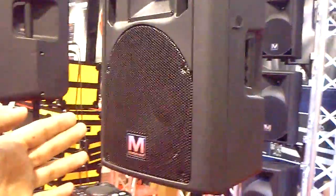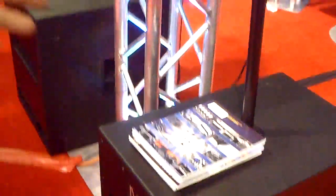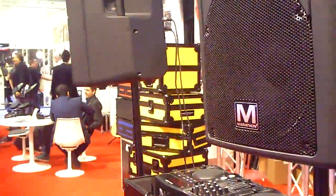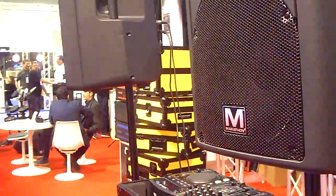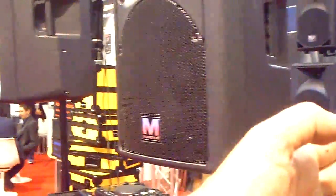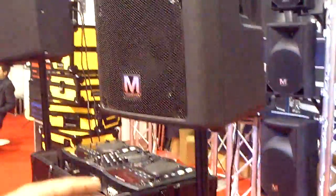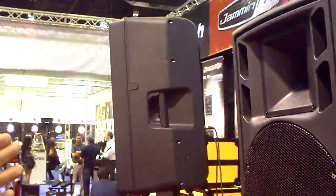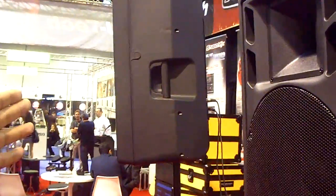the Pro line with 12 inch powered, 15 inch powered, 18 inch and a 15 inch powered. You could use them as a system all together. This is our Pro line, which is available for immediate delivery. The street price is about $350 for the 12 inch powered and $450 for the 15 inch powered for the Pro line.